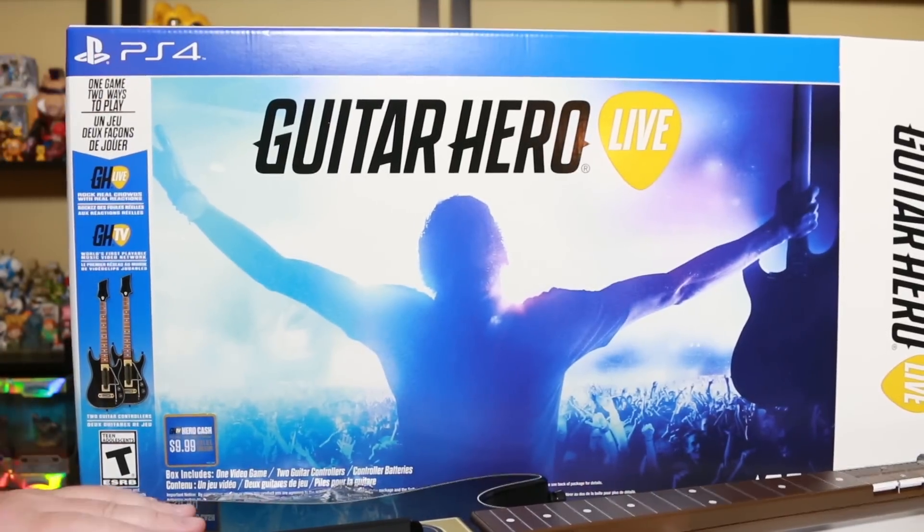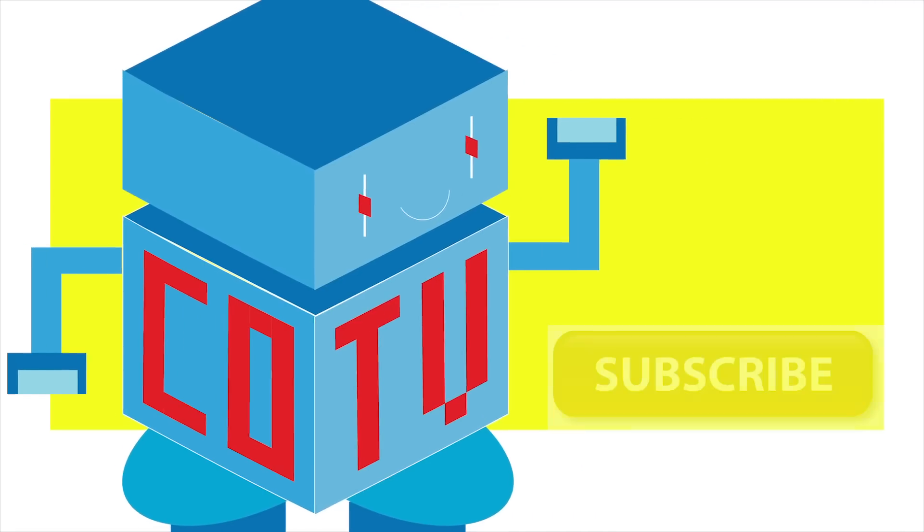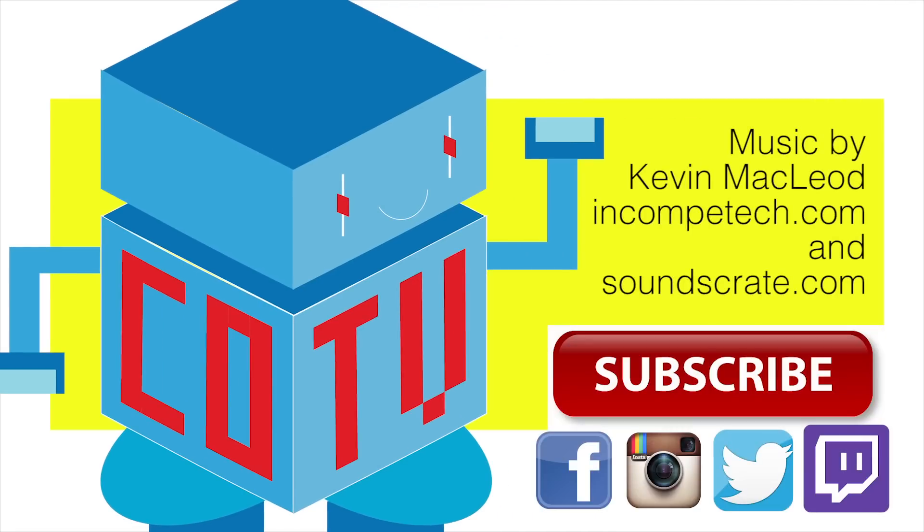I'm going to plug this in, start rocking out, put some sort of review together — maybe some gameplay, some live streaming. For CoinOpTV, thanks a bunch for watching my Guitar Hero Live unboxing. We'll see you guys next time. Bye.